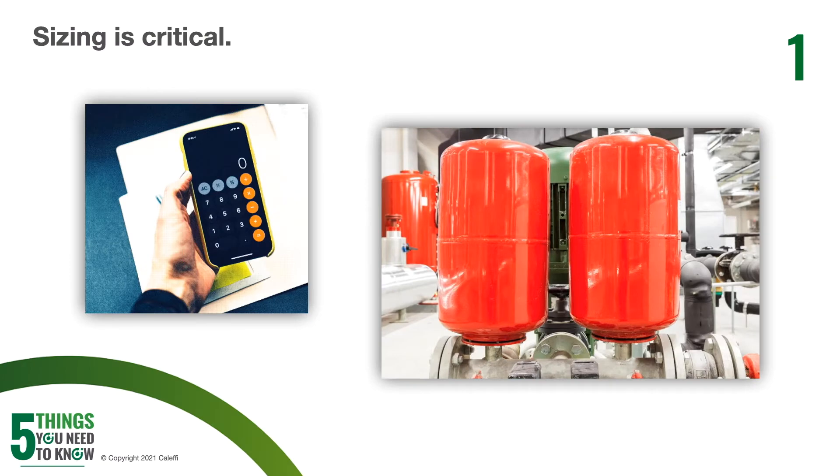For commercial applications, you're going to need temperature differential, system capacity, fill pressure, and relief valve settings in order to get that proper size. Undersized tanks can cause pressure relief valves to seep or discharge. There is no harm in oversizing a tank if what you need falls between two different sizes. The only thing you're going to potentially harm by oversizing a tank is your wallet, so just remember that.